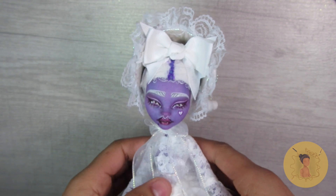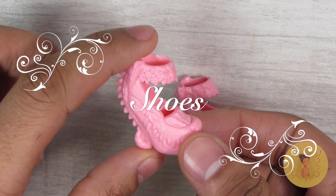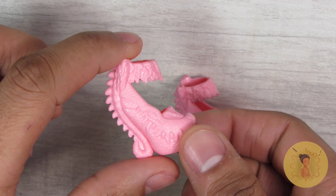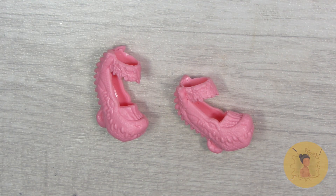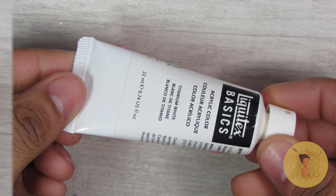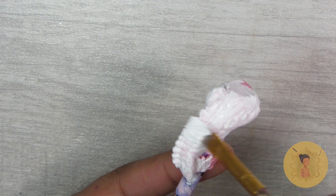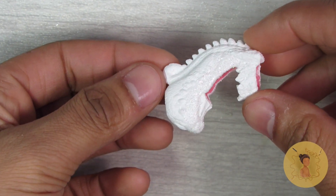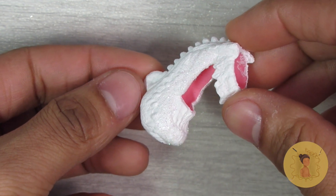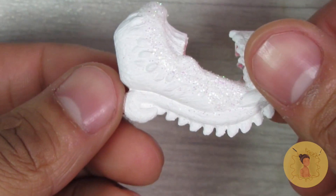I added some little pom-poms for cuteness. To complete the outfit I decided to go with these pastel pink shoes from Honey Swamp — I love the pastel pink color, but of course I needed them to be white to match the outfit. So I'm going to take my Liquitex Basic Acrylic in white and do just that. Once the acrylic paint is dry I go in and add an iridescent white glitter to it as well — I don't know if it's picking up on camera but I thought it was a fun little detail.